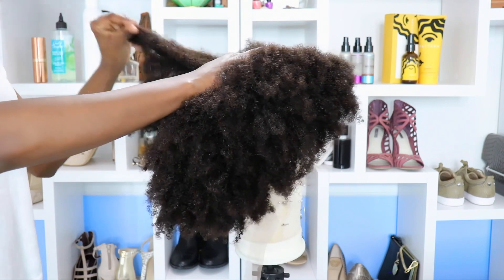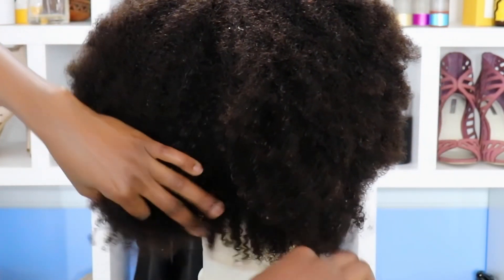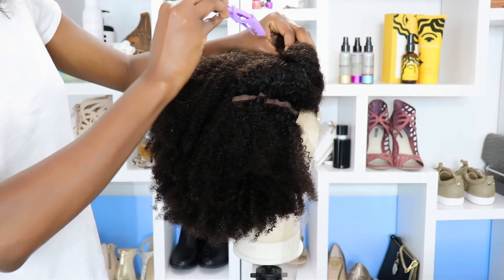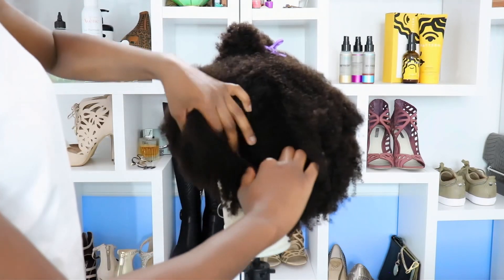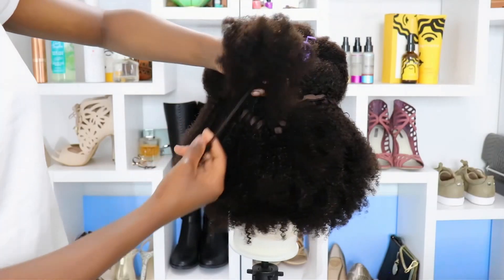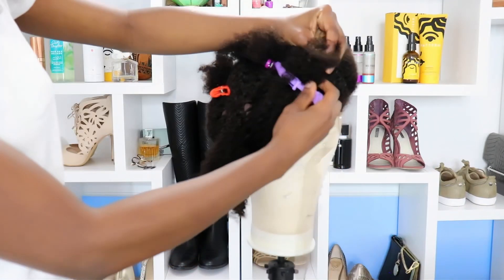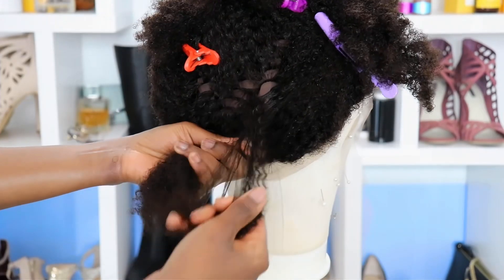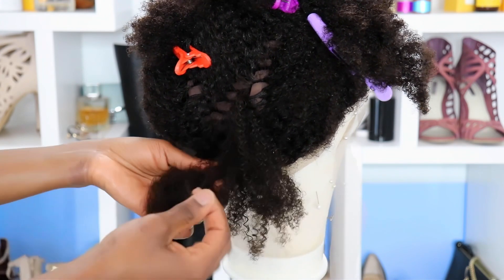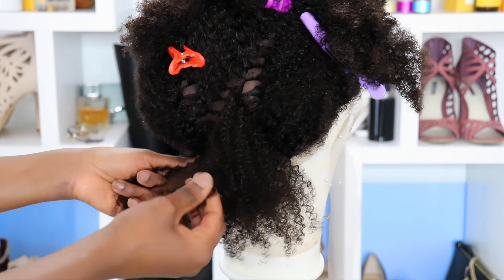I'm going to show you the two ways that I detangle — the first time I receive a wig I detangle both ways. After a while I kind of do my own thing, whatever I feel is necessary. I am sectioning my hair off into five or six sections, which is ideal. When working to detangle, work in very small sections so that you can easily finger detangle first and separate the hair, because it is processed to be like this — you don't want that super wiggy look. You want to separate and fluff that hair.